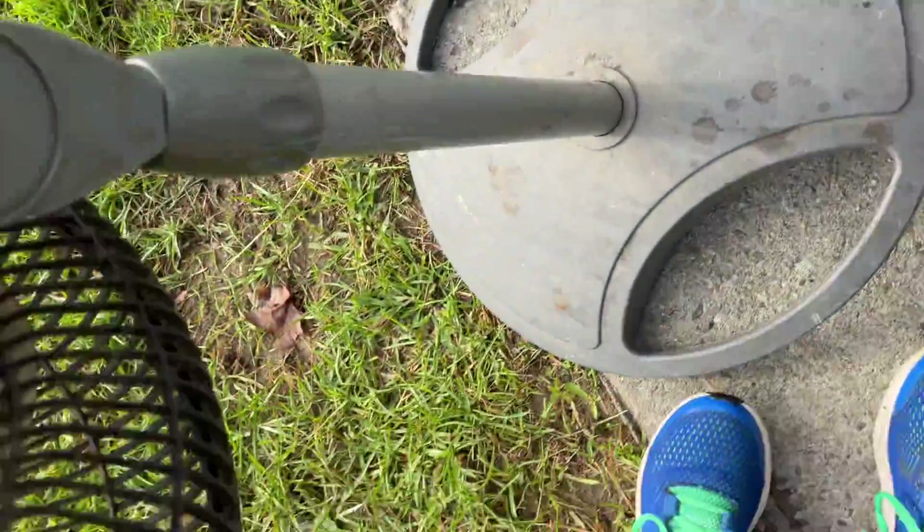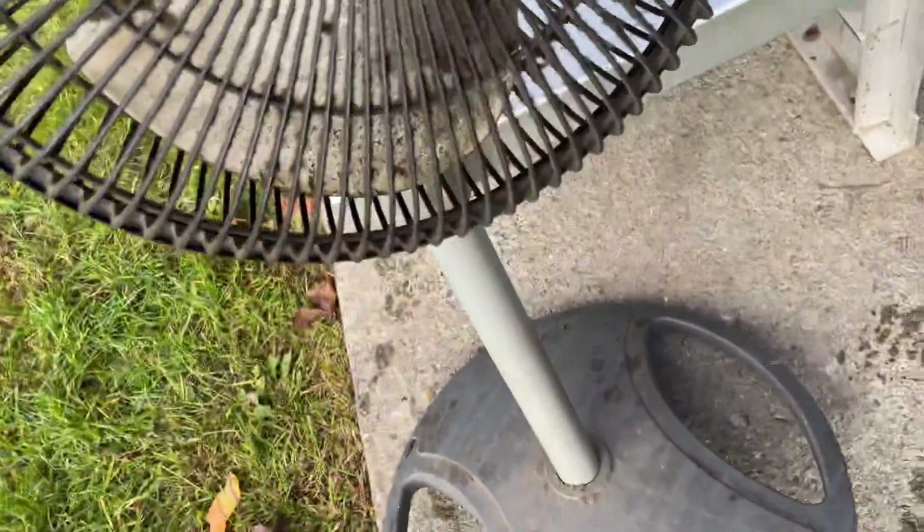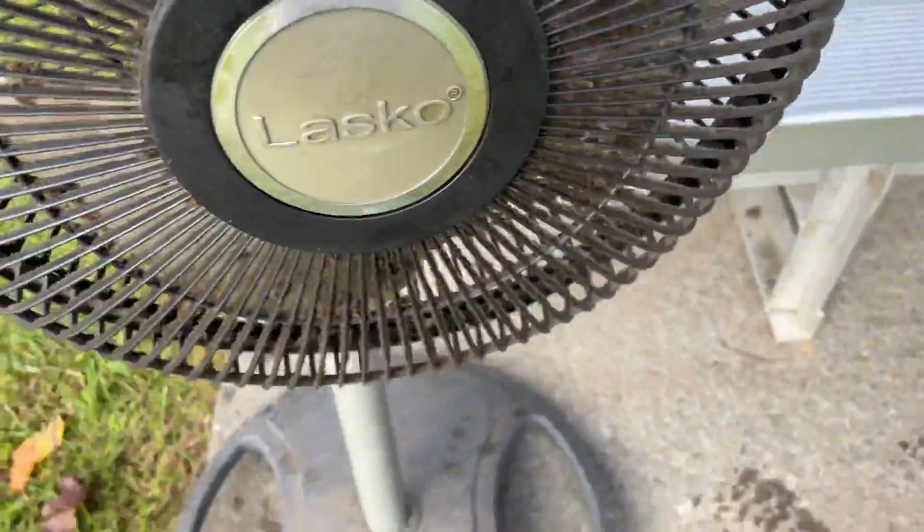It has a base from a different fan. This is like a desk fan that's on it. It's a newer fan, probably only about a year old. It's definitely a newer, flimsy fan, but it's kind of cool looking.